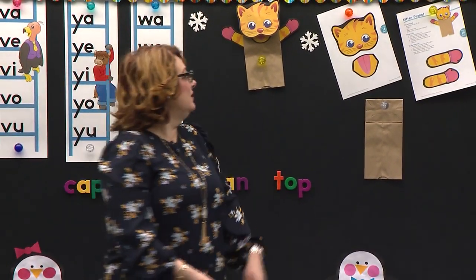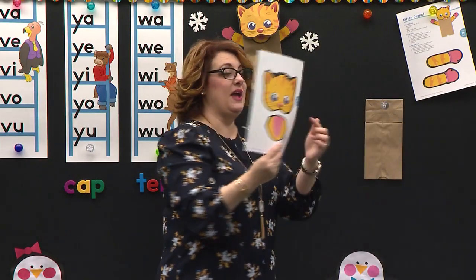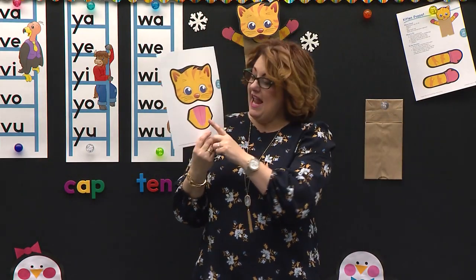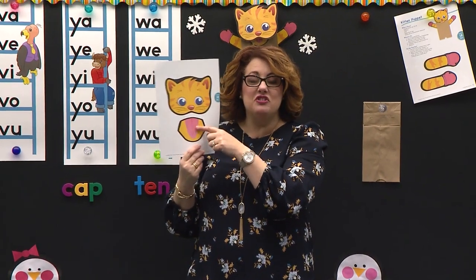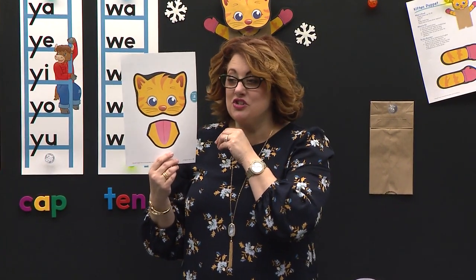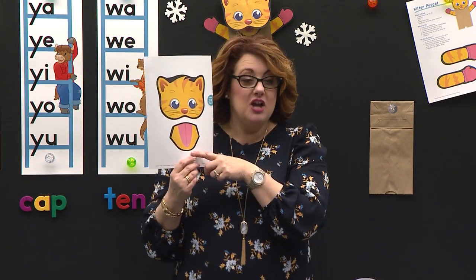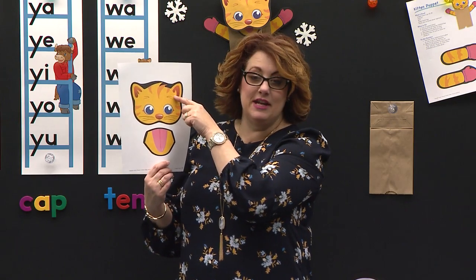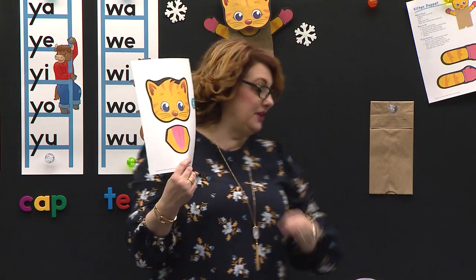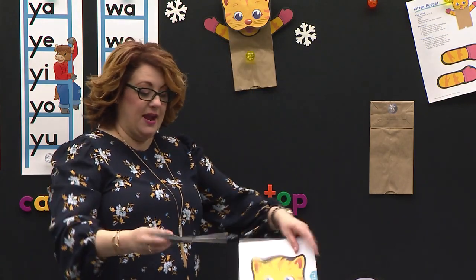Get out your paper. As you see, we have Katie's face. And this is going to be — what do you think this is? Our tongue. This is how she's going to talk, how she gets to lick up her yummy water that she likes to drink, and the things that she likes to eat, and how we're going to make her talk. So we're going to need our face and our tongue. Katie's kitten has some ears — we don't want to cut her ears off. So when I cut, I'm going to cut around the thick black lines.